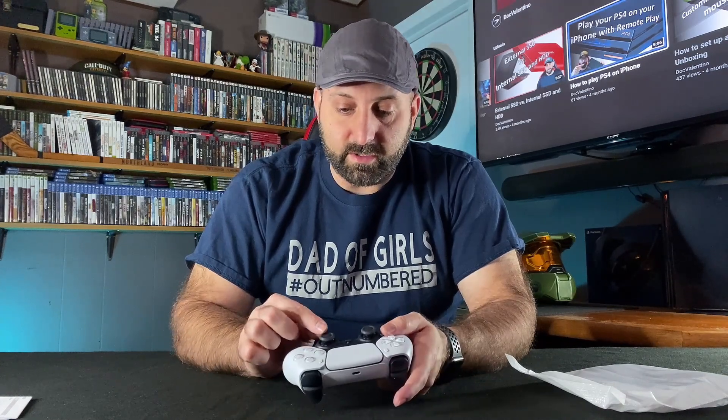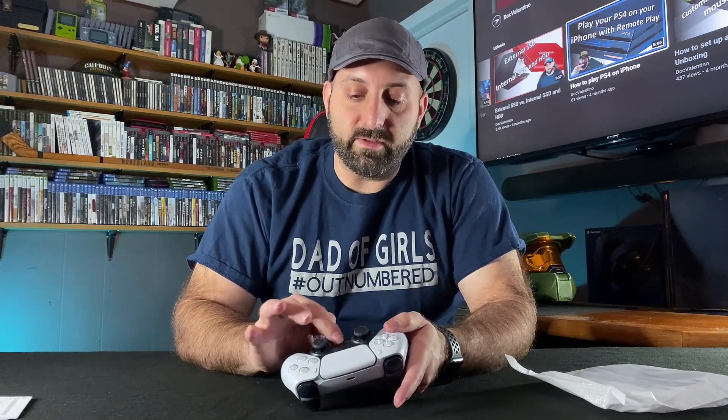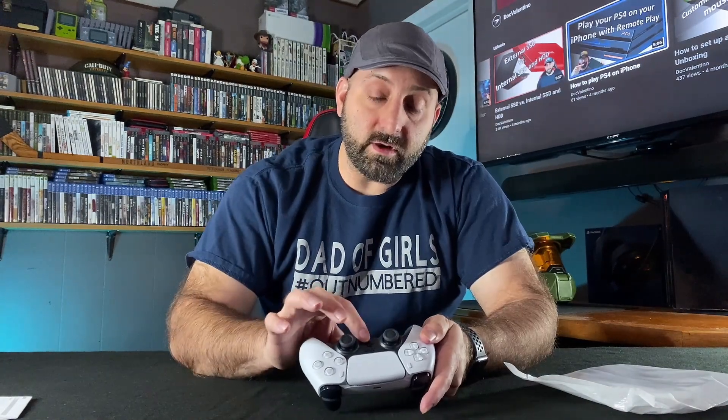It's got a new controller smell to it, which is kind of weird. It has the same kind of touchpad push button. The buttons here feel really nice. Everything feels really nice on this controller. The joysticks, I can tell, are different from the old ones right off the bat — they do have a little bit of a granulated texture to them, which is a little bit different. The PS button, rather than being a round button, is now in the shape of the PlayStation emblem. And then you have a little mute microphone button right down here at the bottom.